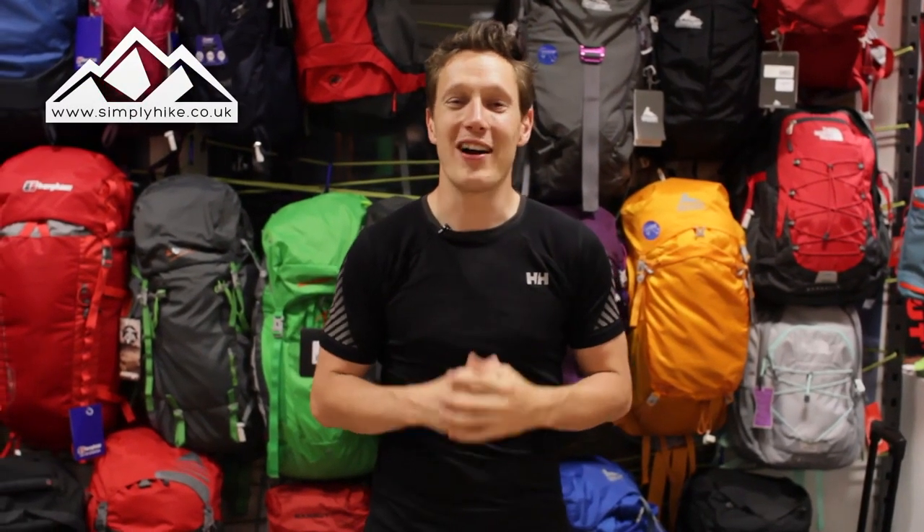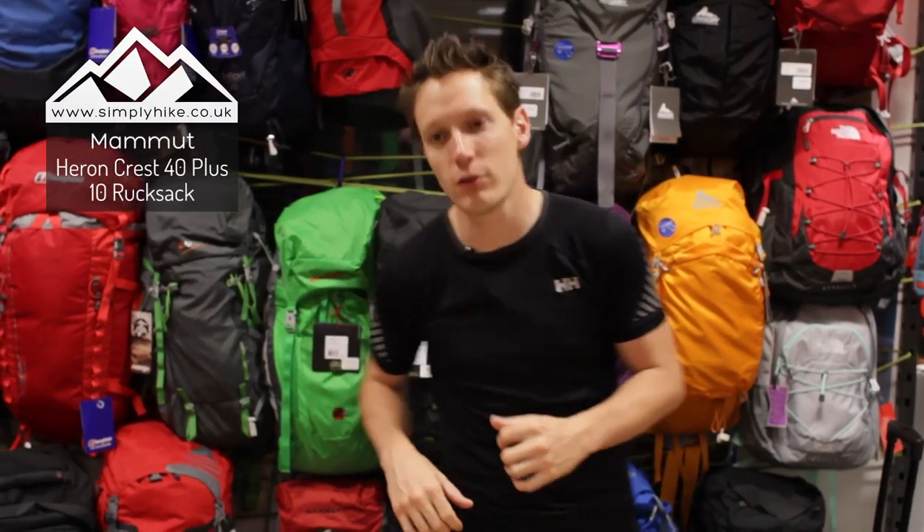Hi guys and welcome to Simply Hike. Today I'm going to be talking to you about the Mammut Heron Crest 40 litre rucksack. Let's take a look, shall we?